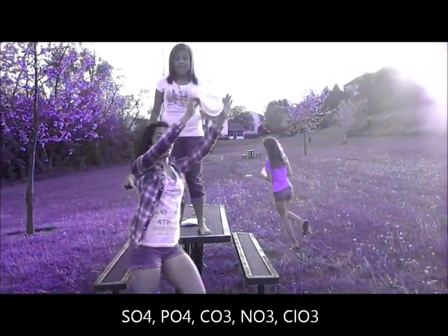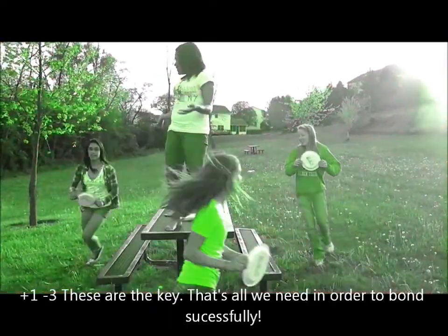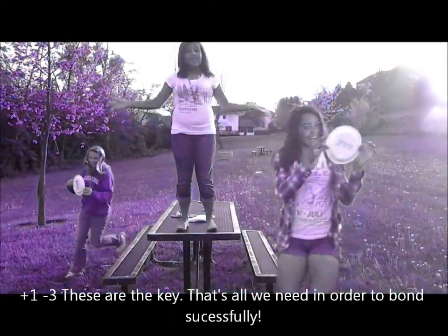SO4, PO4, CO3, NO3, ClO3 — plus one, minus three. These are the keys, that's all we need in order to bond successfully.